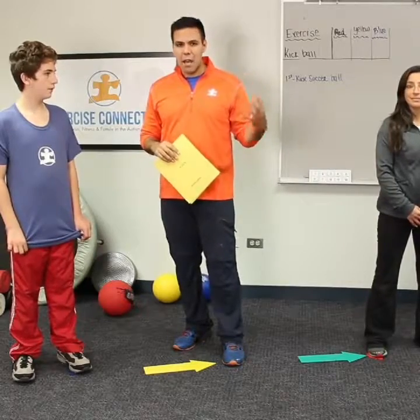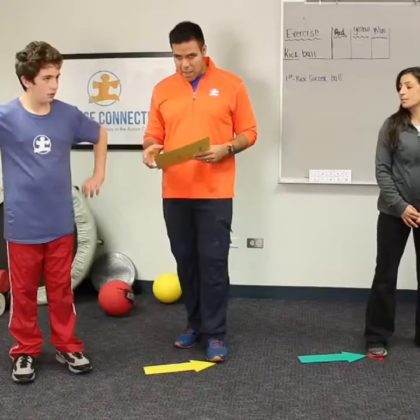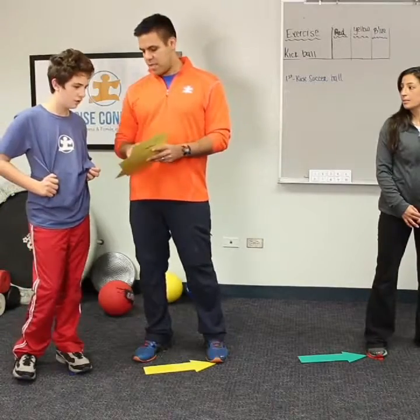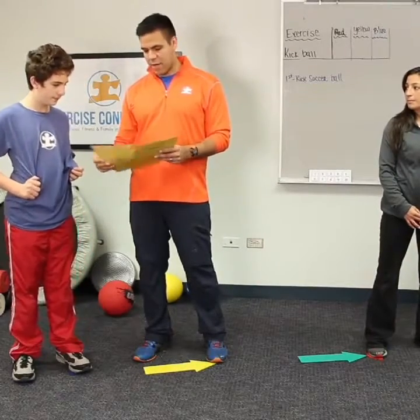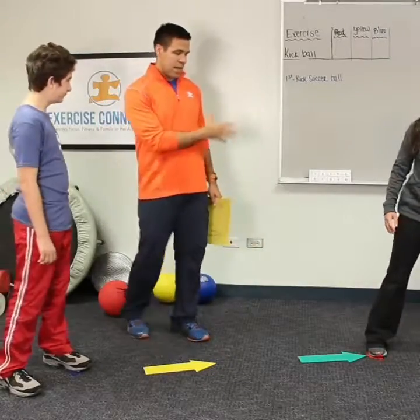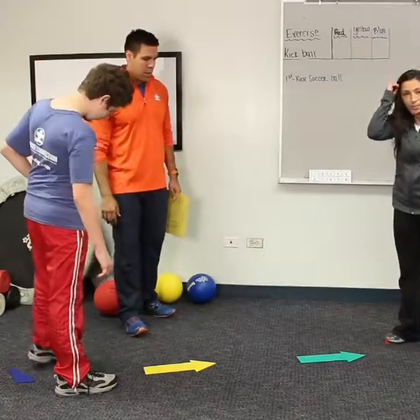Sound, echoing — all these things are experiences we may never fully understand, but we're learning through individuals like Rachel, who's shared her experiences, and through all the time spent with these kids. The activity we're going to show you is one of Dylan's favorites, which is right soccer. Coach Ashley, do you want to take them through how you'd set it up in the classroom?